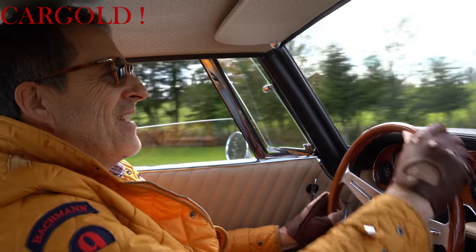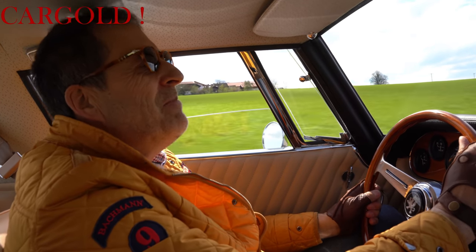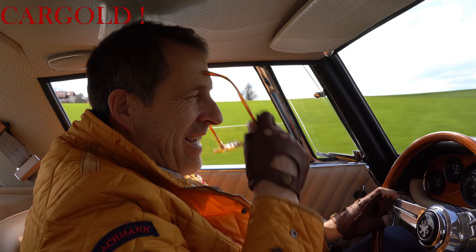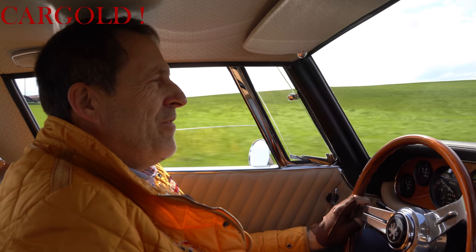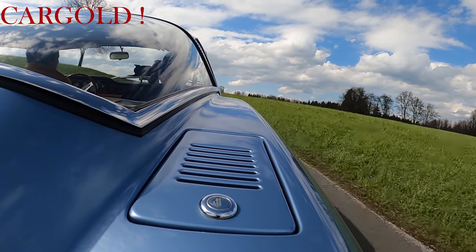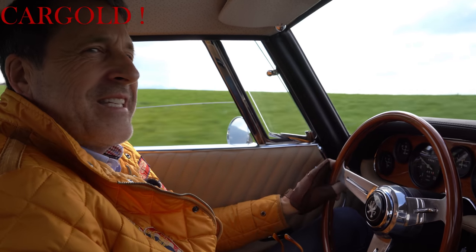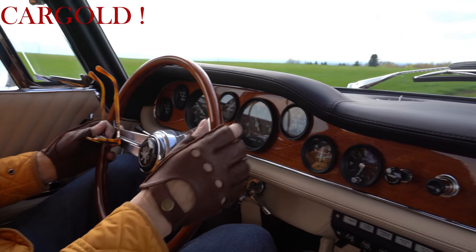Tolle Probefahrt heute, also muss ich wirklich sagen, macht mir einen Riesenspaß. Ich hätte lieber früher so einen Sportwagen gehabt, als heute so einen Ferrari oder irgendwie so einen modernen Supersportwagen. Die Supersportwagen dieser Zeit finde ich viel faszinierender. Das macht mich viel mehr an, das hat viel mehr Charakter, das hat viel mehr Seele.